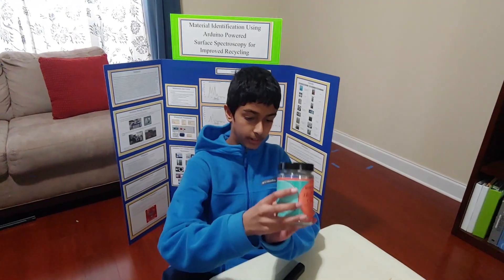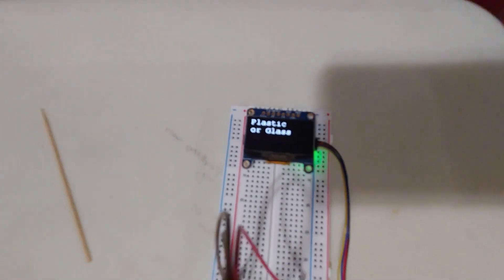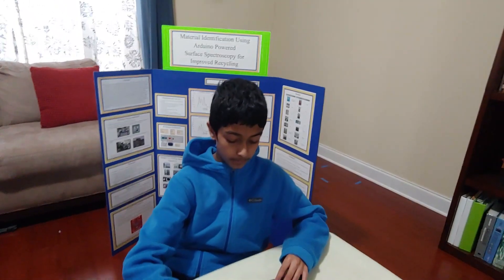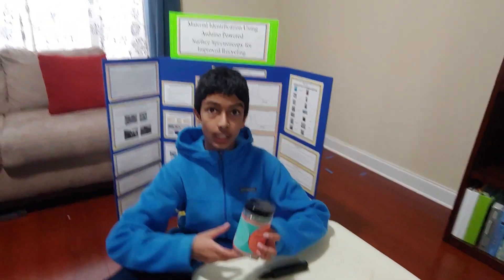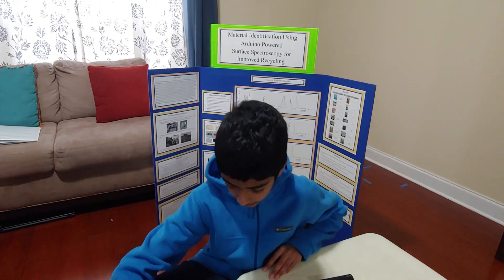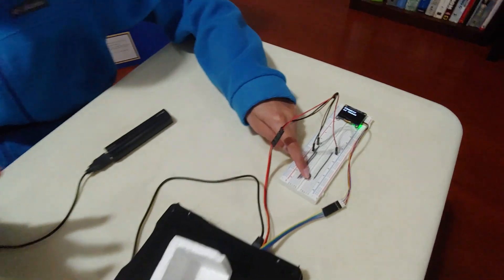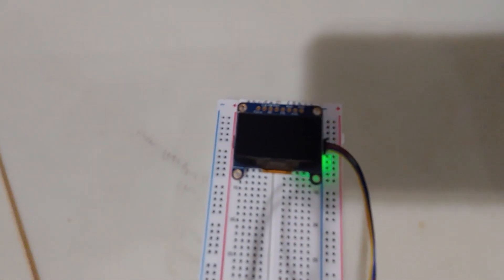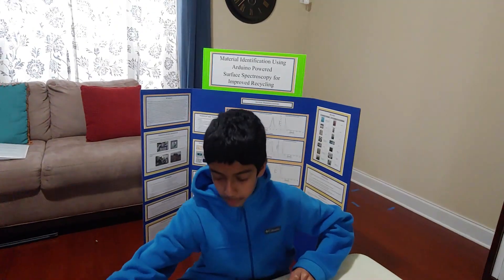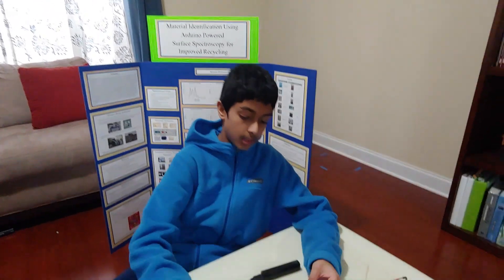I'm going to do this glass bottle next. And you can see it's scanned as plastic or glass. This is because based on all the data I've collected, it's hard to differentiate between plastic and glass, so I made both of them into a single category. So I'm going to end with two non-recyclables. I'm going to do this piece of styrofoam — and you can see it didn't recognize it, which is good because I haven't programmed the Arduino to recognize any non-recyclables. And I'm going to end with this freezer bag — and you can see it didn't recognize it either.